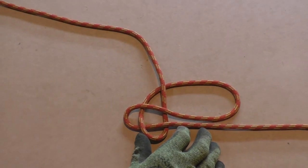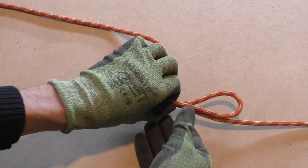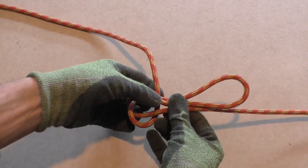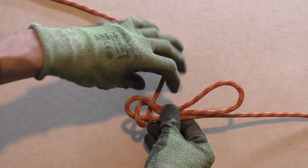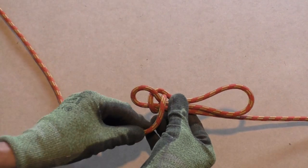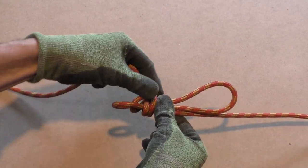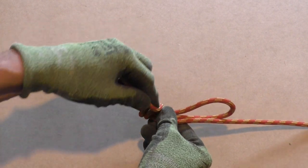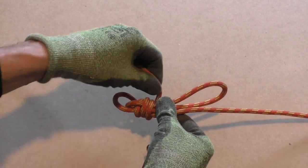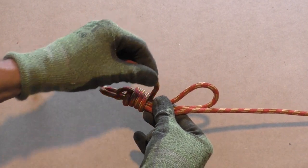This is the first and most difficult part of the heaving line knot. Next we will start adding the wraps. Take the working end in one hand and hold the other lines in the other hand. Keep adding wraps till you almost run out of working end, while making sure that the knot stays in place. Do not make the wraps too tight, else you will have a hard time setting the knot when it's finished.